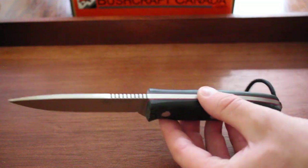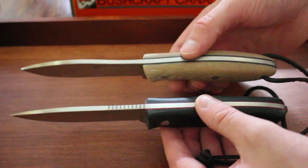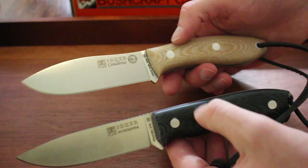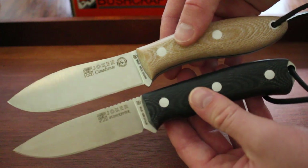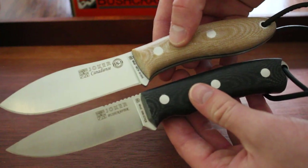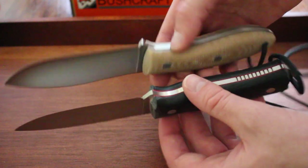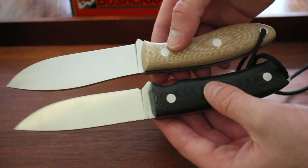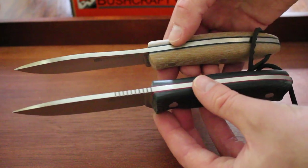Both of these are full broad tang, as you can see, and both have spots for lanyards. It's a tough choice between these two — they're both very popular and come with good sheaths as well.